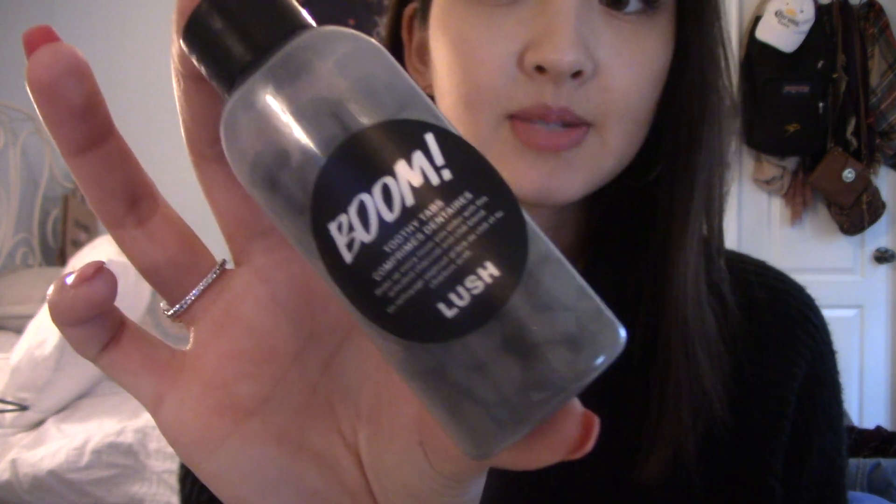Hi guys, welcome back to my channel! Today I'm going to be doing a toothy tab review. These are my toothy tabs — this is what they look like. I'm going to be doing the flavor Boom today. I've been seeing everyone using charcoal toothpaste on Instagram and stuff — it's the stuff that dyes your teeth black.